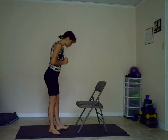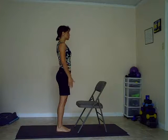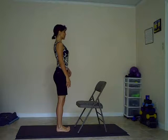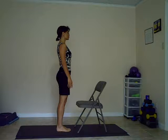Hi everyone, today I want to share with you a few yoga exercises using the chair, and we're going to start with the sun salutation sequence. So facing the chair, getting into mountain pose, grounding your feet, lengthening the spine, relaxing the shoulders, the arms, hands, fingers.